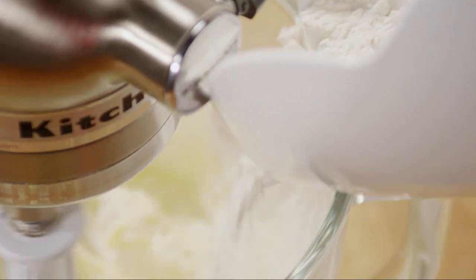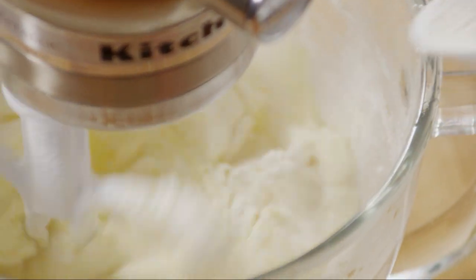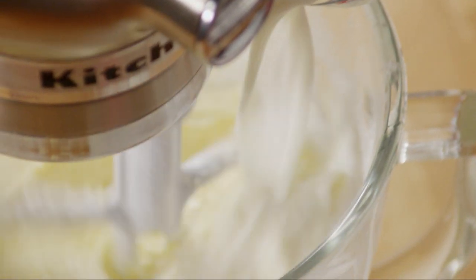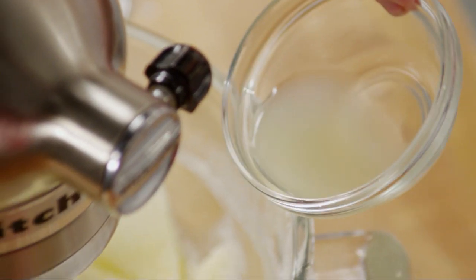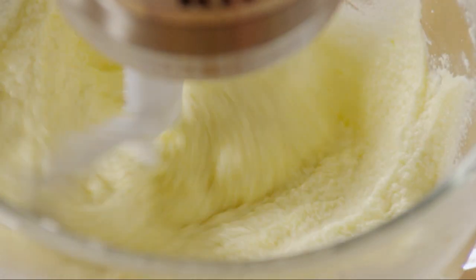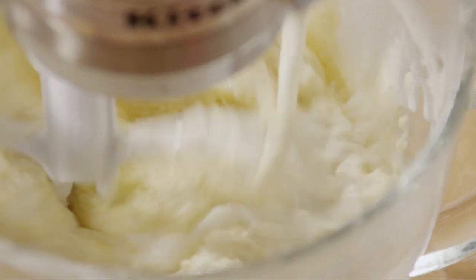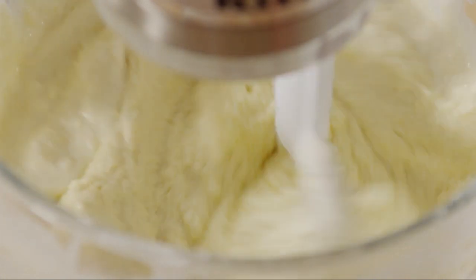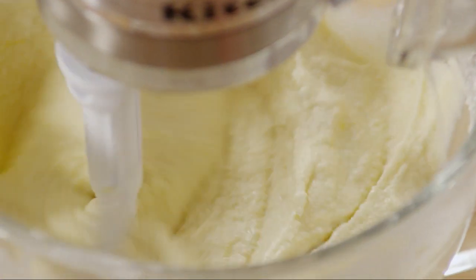With the mixer on low, beat in a third of the flour mixture. Then add half a cup of whole milk and one tablespoon of fresh lemon juice. Beat in another third of the flour mix, then another half cup of whole milk and one more tablespoon of fresh lemon juice.